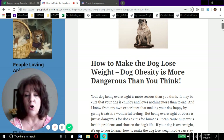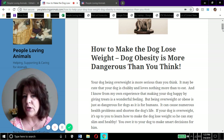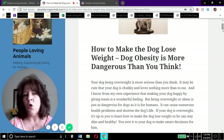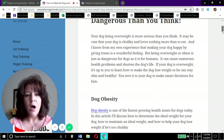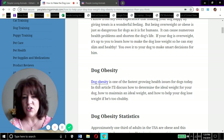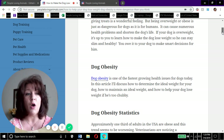Let's talk about dog obesity. Your dog being overweight is probably more serious than you think. People think it's fun to feed their dog and give them treats, and the dog always wants to eat everything. But being overweight is just as dangerous for dogs as it is for humans. It comes with a whole lot of diseases and health issues, and it really negatively affects their quality of life and shortens their life.